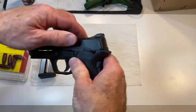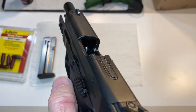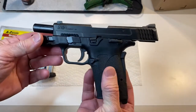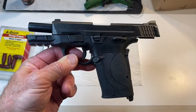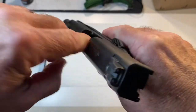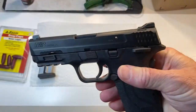First thing as always, make sure the gun is completely unloaded. No round in the chamber, no magazine in the gun, and make sure there are no live rounds anywhere in the immediate area so you can't accidentally get a round in there and have a negligent discharge. Once the gun is verified twice unloaded, close the slide.